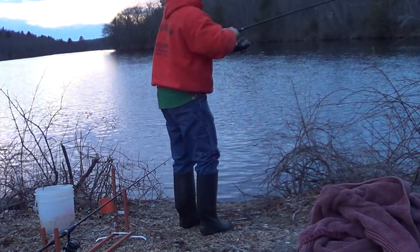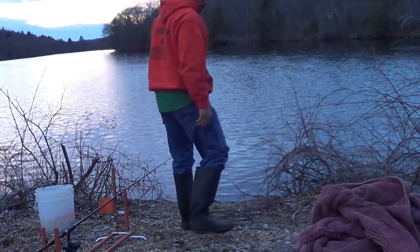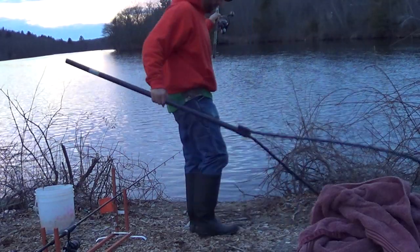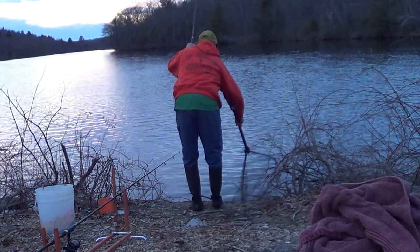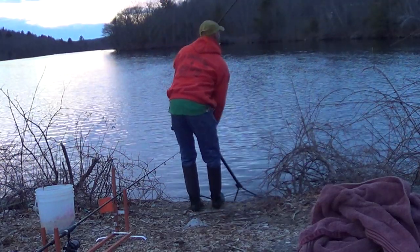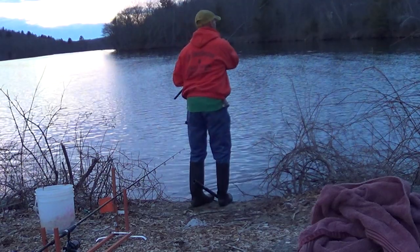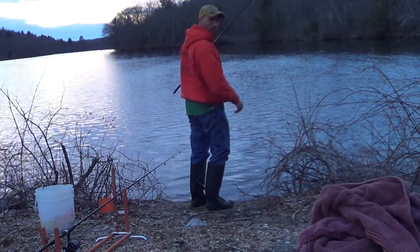The little guy — it's not big. First time this year trying to fish for him, so I'm pretty pumped. We have our first carp.